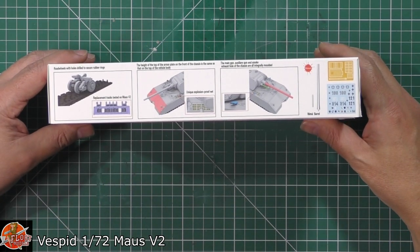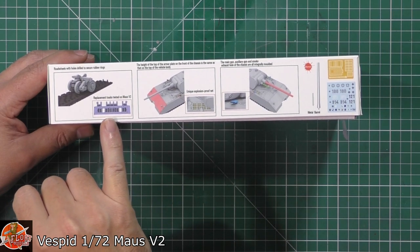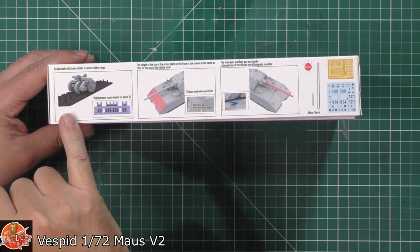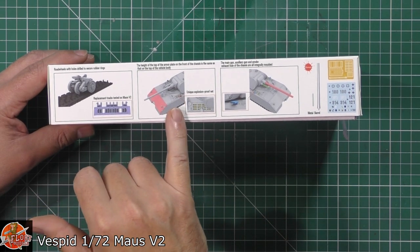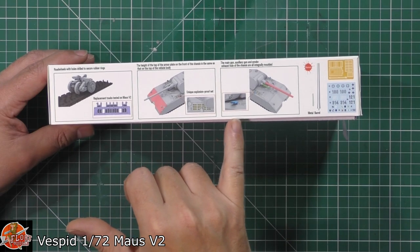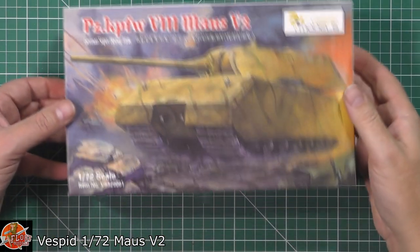You can see some of the highlights of this particular one. We've actually got the replacement tracks tested on the version 2 of the Mouse tank. We've got upgraded armour and all the grills and photo etch positions. We do get metal barrels and various parts, and photo etch. Very, very nice indeed.